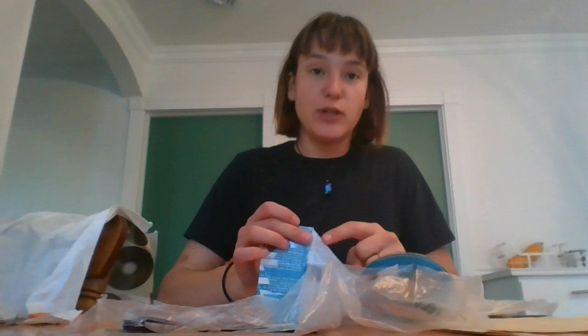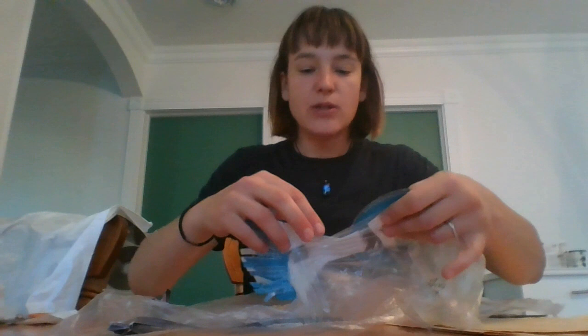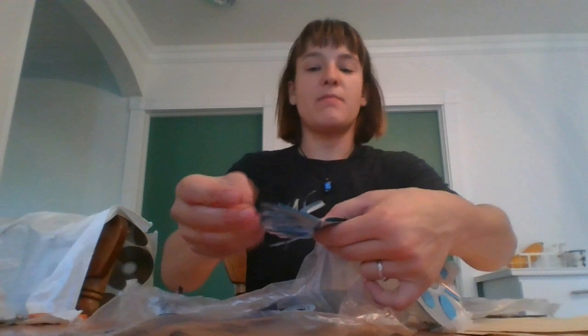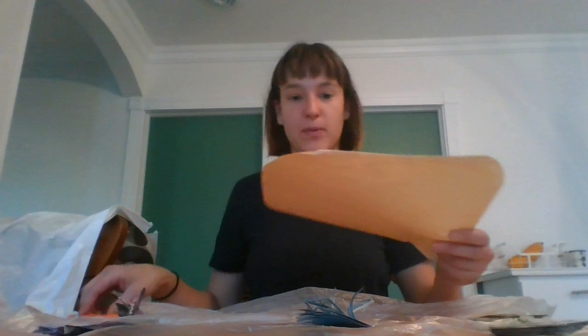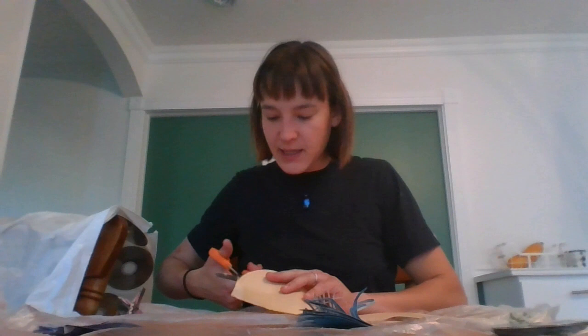Now, before we start gluing our CDs onto the plastic, we'll prepare the tails. The reason why we want to use these booklets is to make the tails a little bit fuller. Grab your booklet and take the first page and the last page and fold it back onto itself, so there are two layers. You take the first and last page, fold them backwards, and then you have the remainder of the booklet coming out. If you only have CDs and no booklets, you can use any other kind of paper.